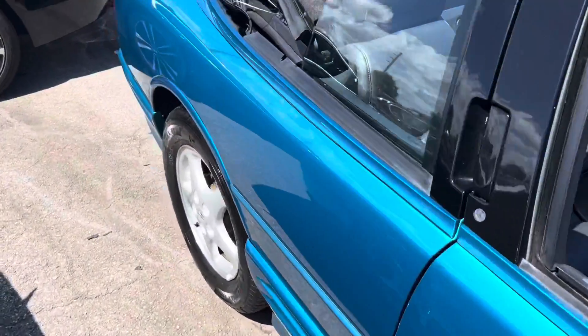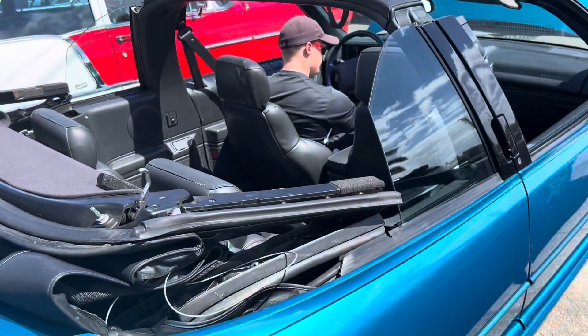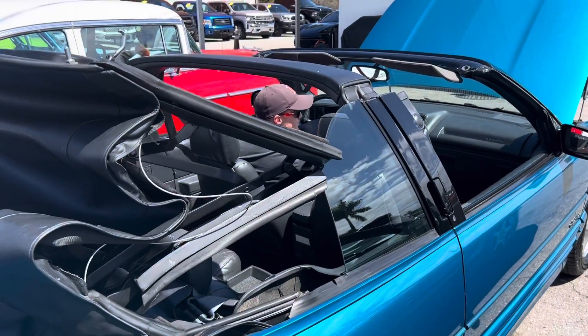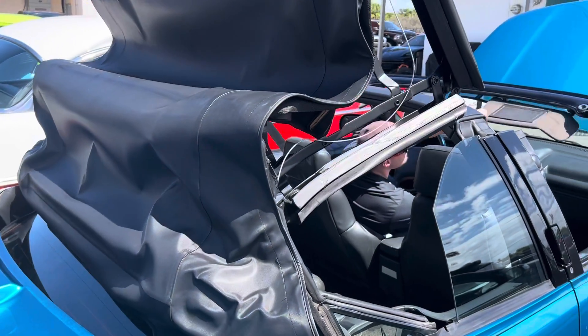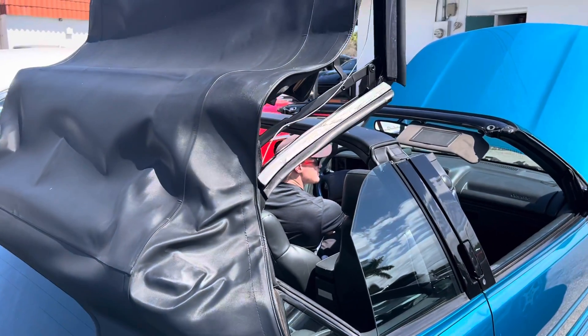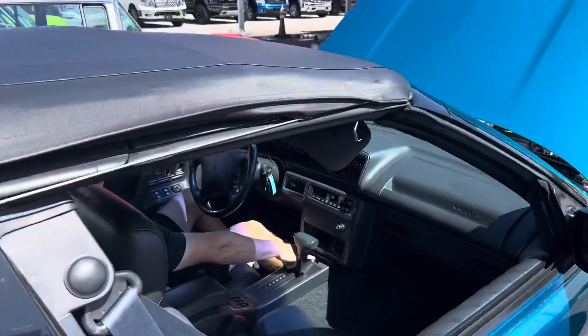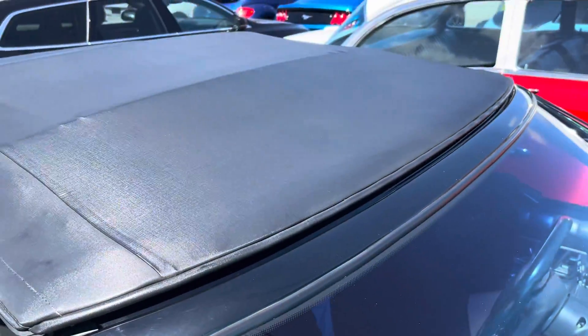Go ahead and flip that top back up, and then we'll let them see how it lines up when it goes up. It's easy — shut and open. Top's in good shape. See, that lines right up. It goes right in line, right in place. Okay, so there you go. If you have any questions, let me know.